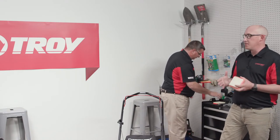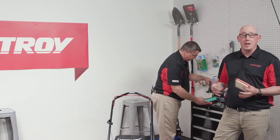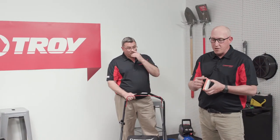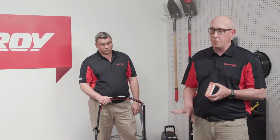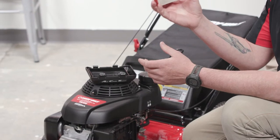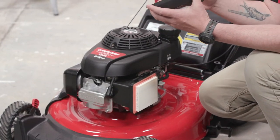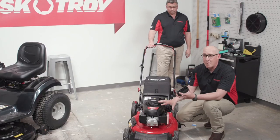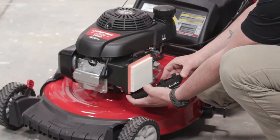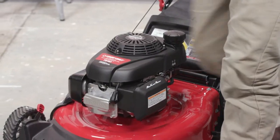Aftermarket air filters not designed by the engine manufacturer can have different micron ratings — to keep your engine running its longest, use the right air filters. When reinstalling the air filter in the push mower, make sure the seal seats properly into the air box — this sealing surface keeps dirt and debris from entering the engine. Seat the filter down, ensure it's tight, and snap the cover back into place so the air box is completely sealed. Make sure it clicks and locks.